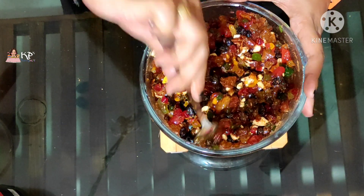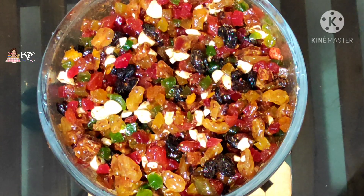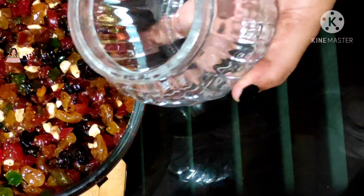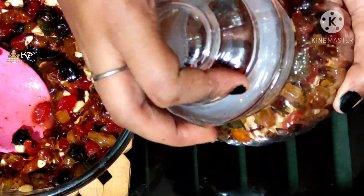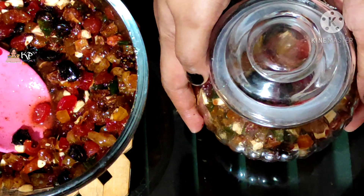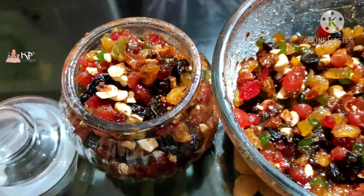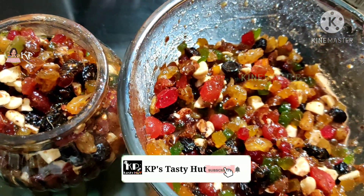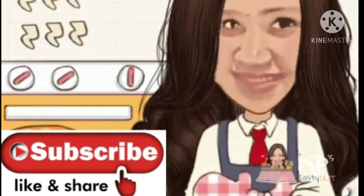We will mix everything together in a good mixture and store it in an airtight container in the cold. This needs to be kept for a minimum of one month — you can store it for a long time. We will then be able to use this fruit soak for plum cake. If you like this recipe, share this channel and subscribe.